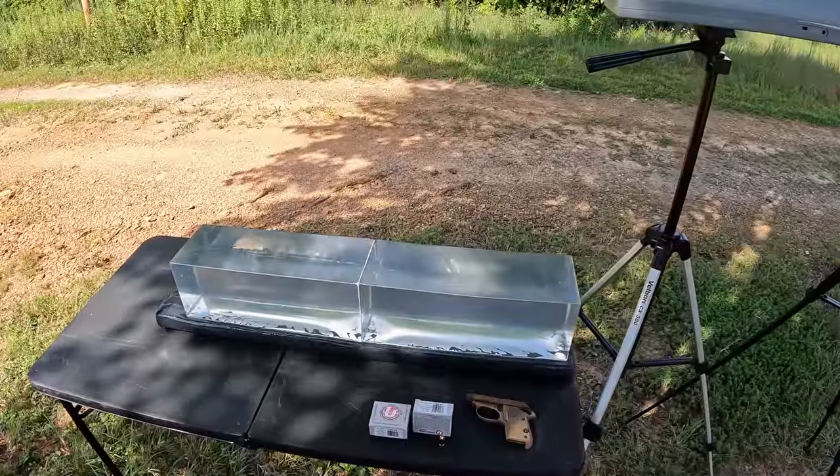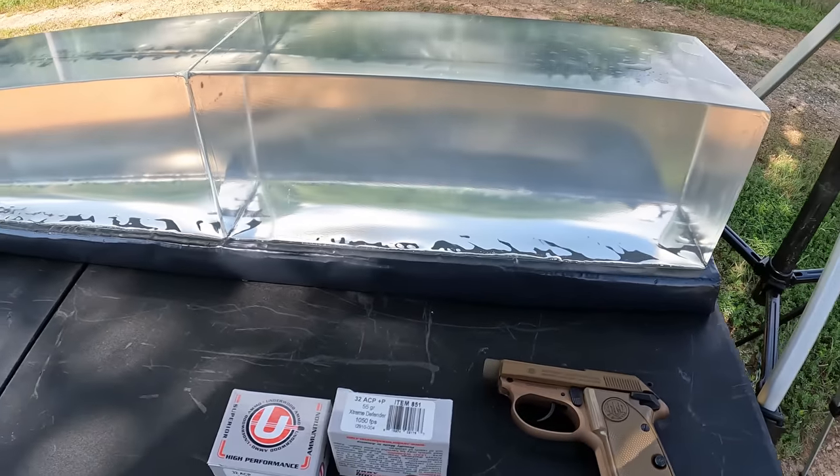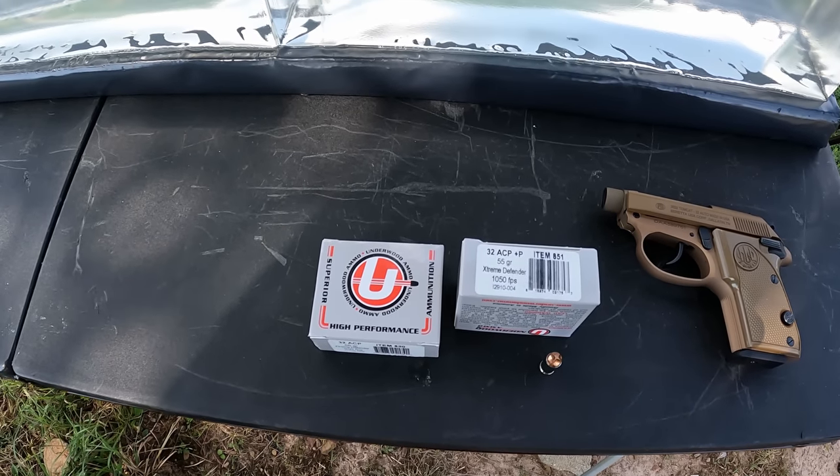What's up y'all, I'm out here at the range today. I got some super nice weather going on, I don't think it's supposed to be real hot today so we ought to be able to get in plenty of jelly testing. As always we got the jelly contraption out here, we got the chrono set up, I got two freshly melted blocks of gel. This is going to be the first test in them so we should be able to see what happens really good.